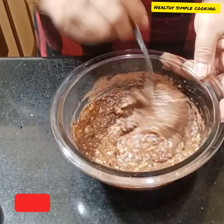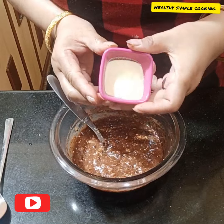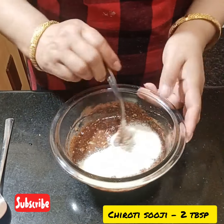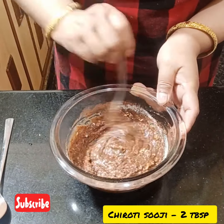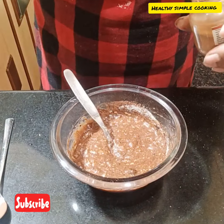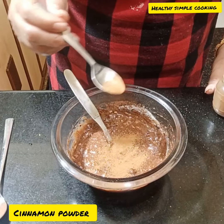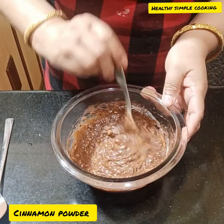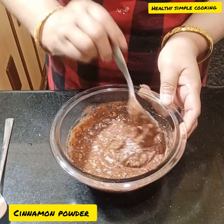I will mix it well. If my recipe is good, please like, share and comment. If you are new to my channel, please subscribe. I am adding 2 tablespoons of soy sauce — if you don't have it, you can skip it. I am also adding cinnamon powder, which is very healthy for digestion.